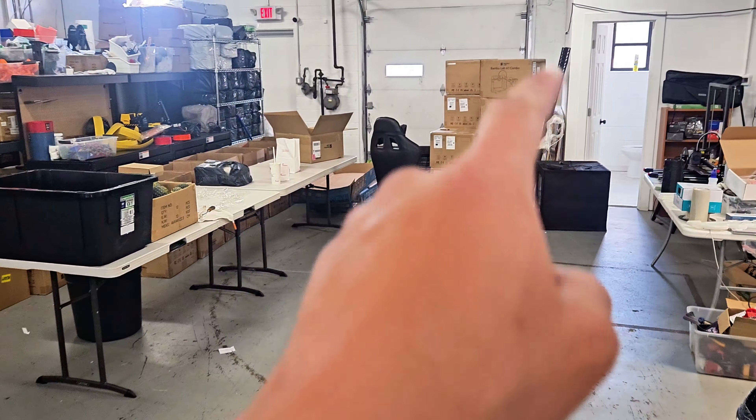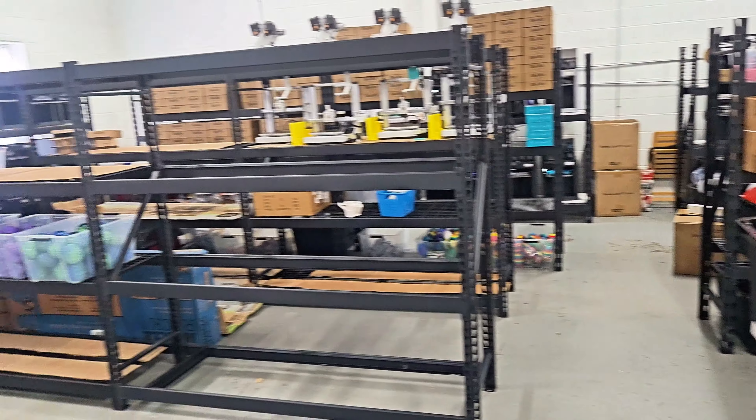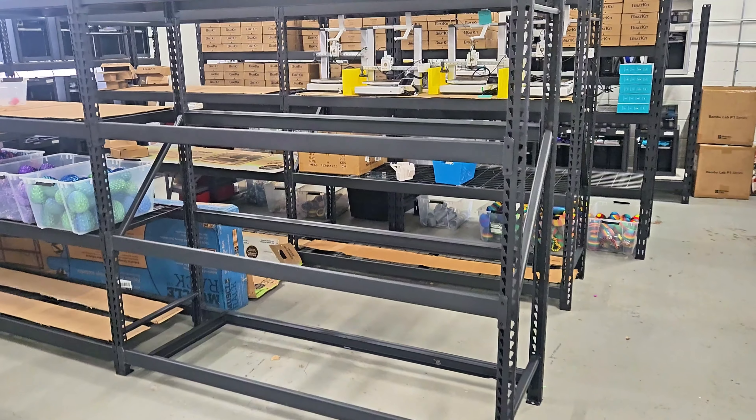This is how the space is looking now, and we have to set up these A1 printers sometime this week.